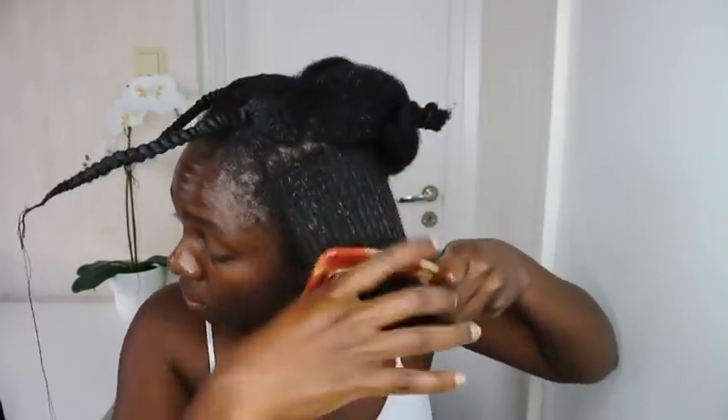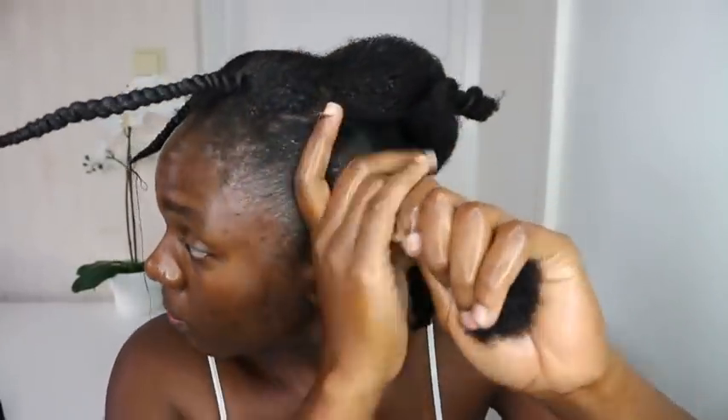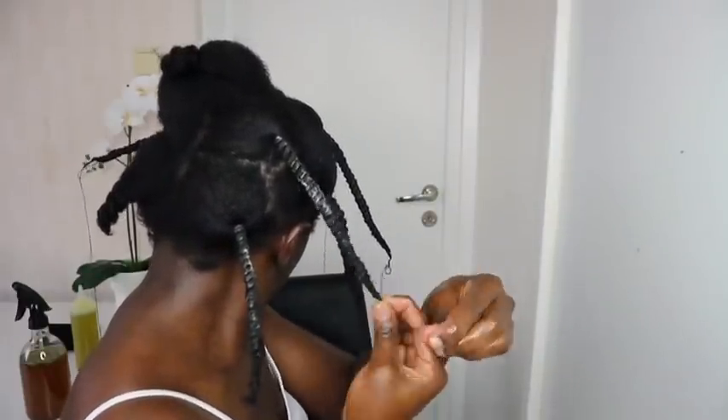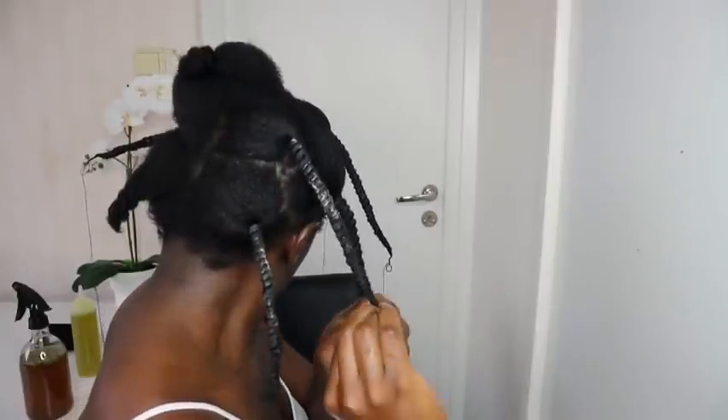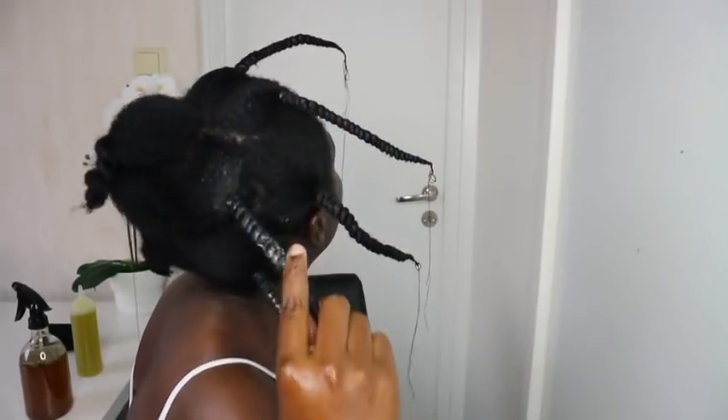Look at how shiny, detangled, soft, and gorgeous my hair is looking right now! Try this and let me know in the comment section if you've used it. I'm going to do this all over my hair, put it in my cap, and go to bed. The next day I headed to my party — I'll insert a picture here so you can see how I was looking.